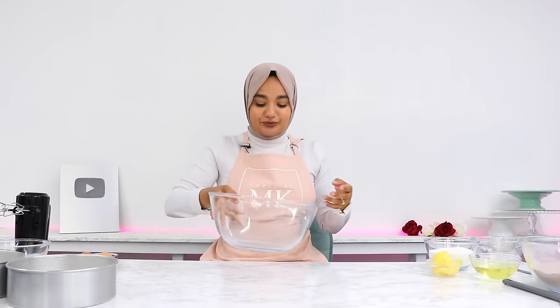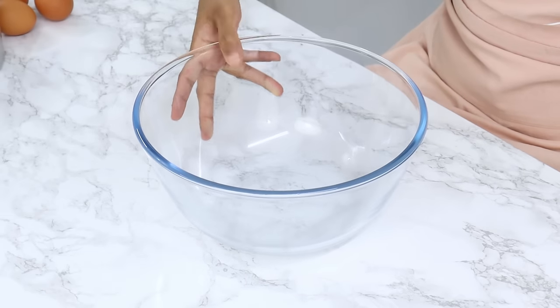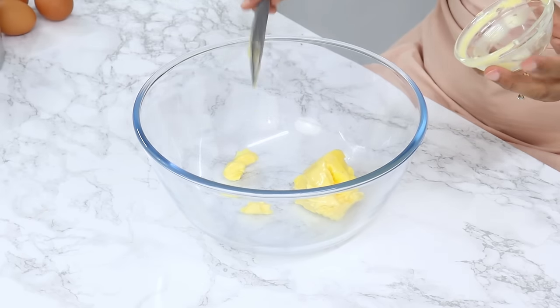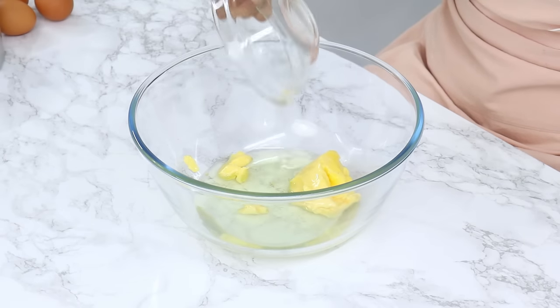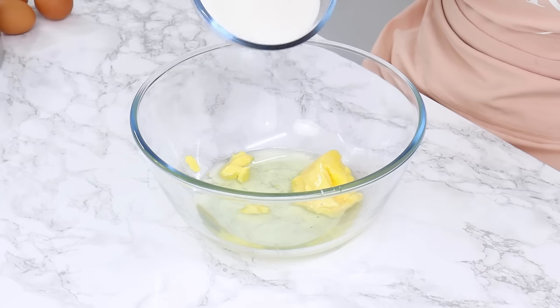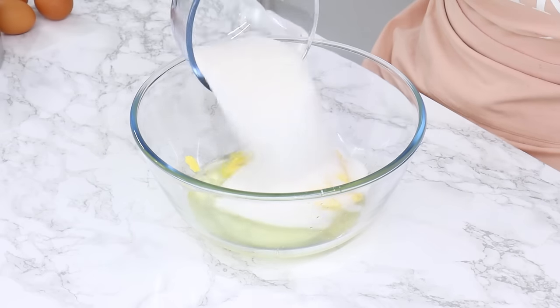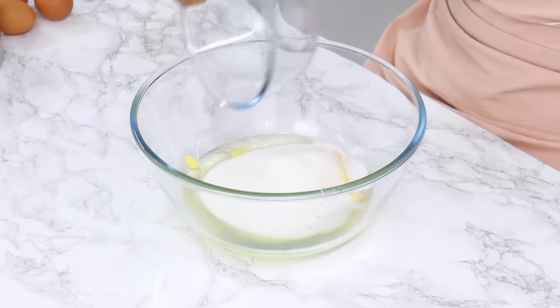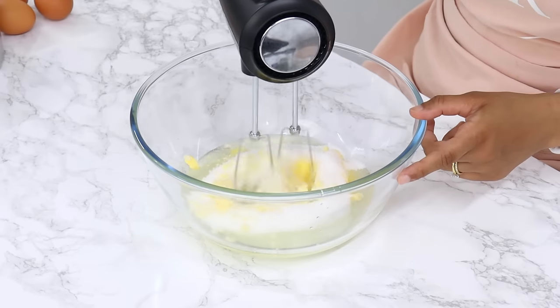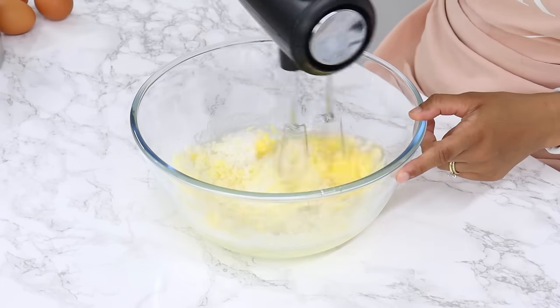In a large bowl, combine 86 grams or 6 tablespoons of room temperature unsalted butter, 141 grams or three quarters of a cup of unflavored vegetable oil — I use canola oil — and 344 grams or 1¾ cups of white granulated sugar. Using a hand or stand mixer on a medium-high speed, cream that together for three minutes until it's light and fluffy.